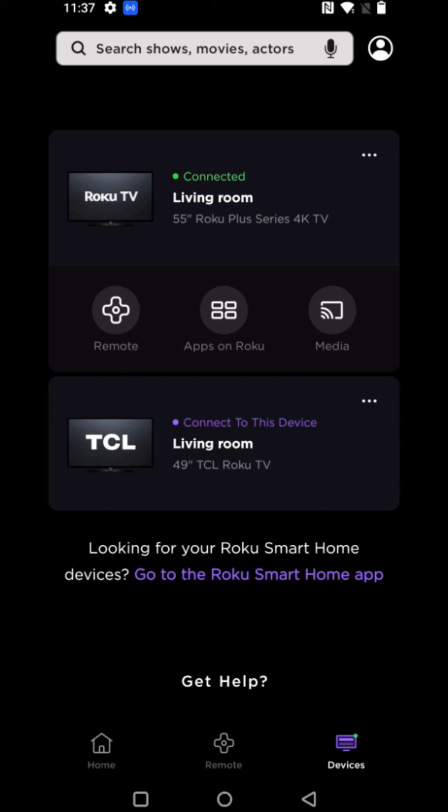Then wait a little bit of time for everything to get reconnected, and at that point again in the Roku app click on Devices and let it search to see what it finds. I hope this video was helpful trying to fix the issue of your Roku app either not finding your TV, not finding your Roku device, or not properly connecting to it.